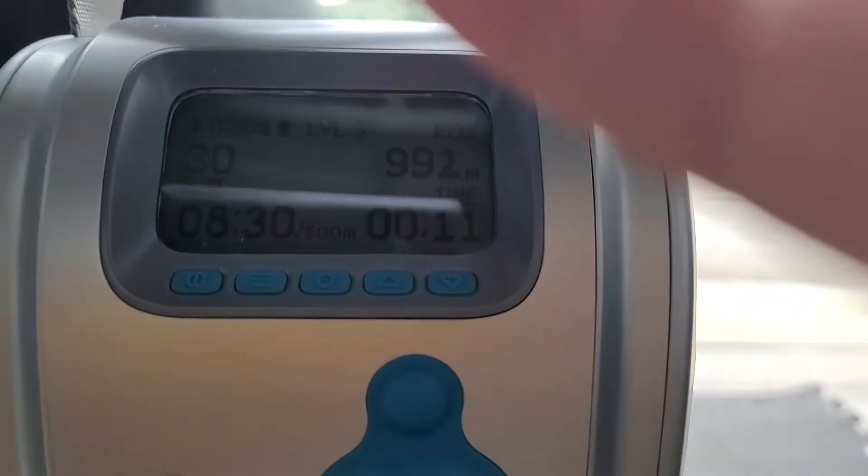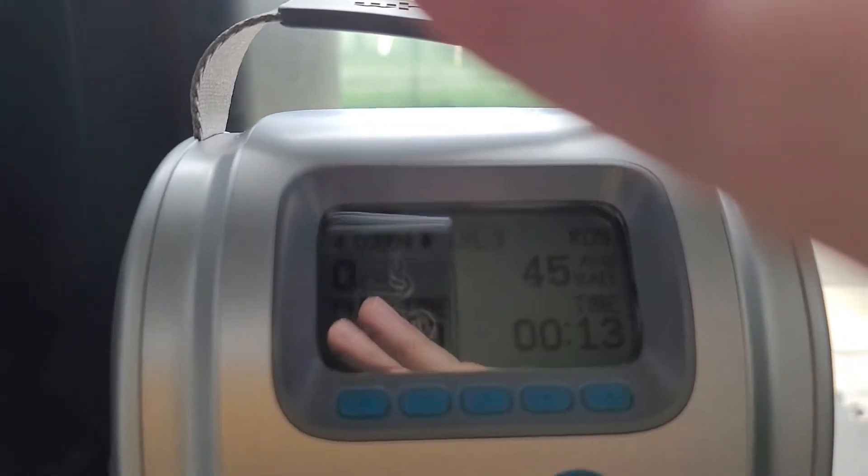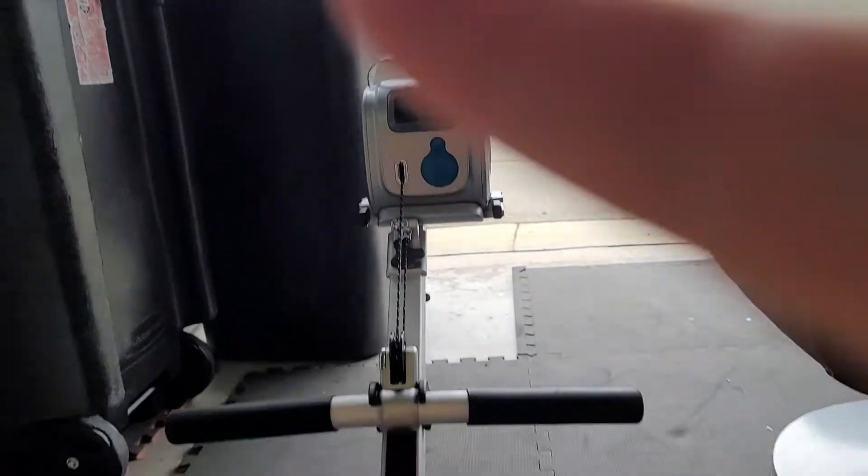If you get on here — I'm just barefoot, not wearing shoes right now — so if you just put your feet in here. It's pretty strong. It shows how many strokes and how long the exercise is.